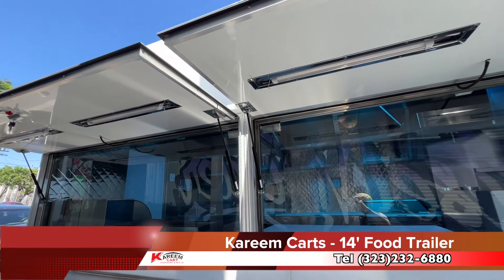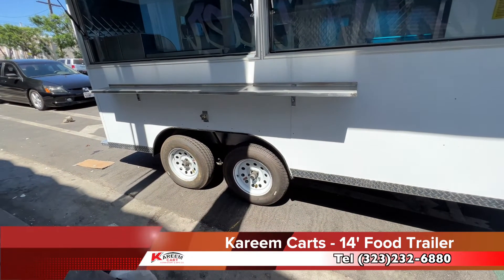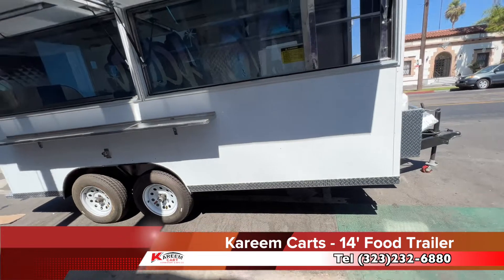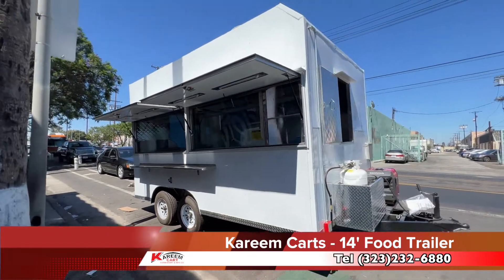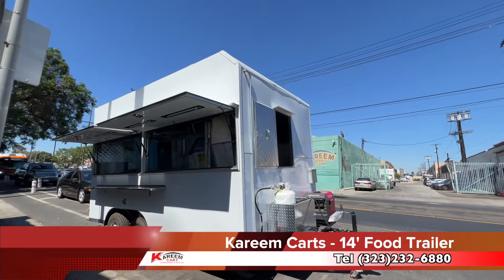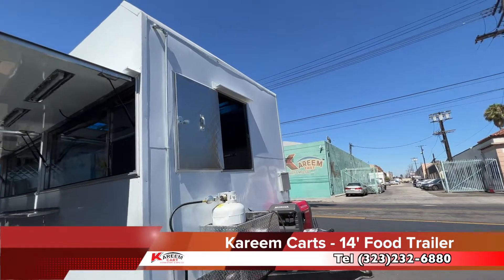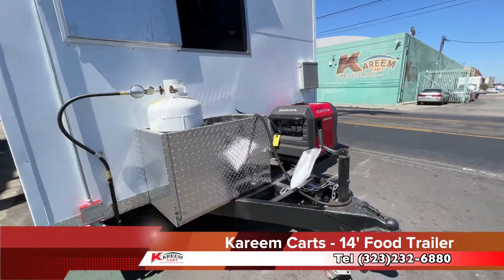This is a 14-foot food trailer and has a double axle. I'm moving to the front of the food trailer, and this is how it looks from an angle view. There you can see the emergency exit. This is the area for the propane tanks, and this is the area for the power generator.